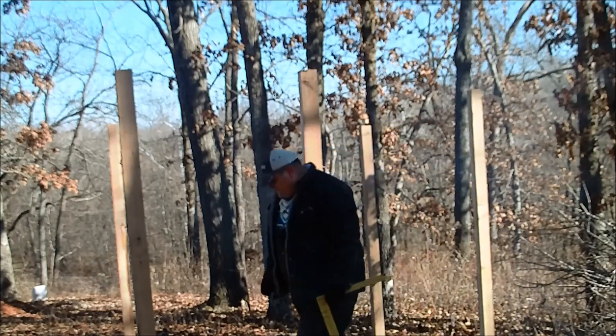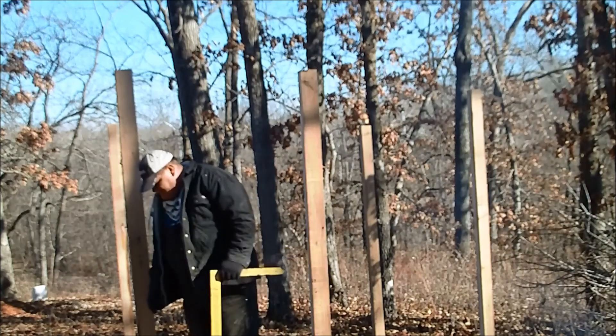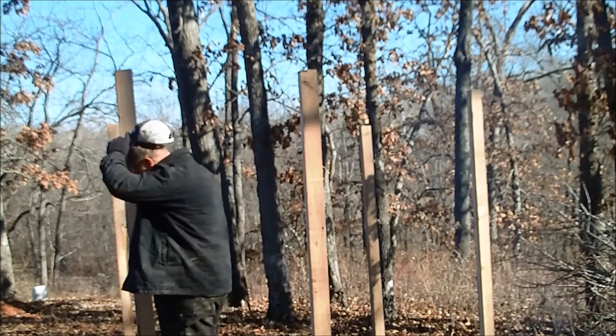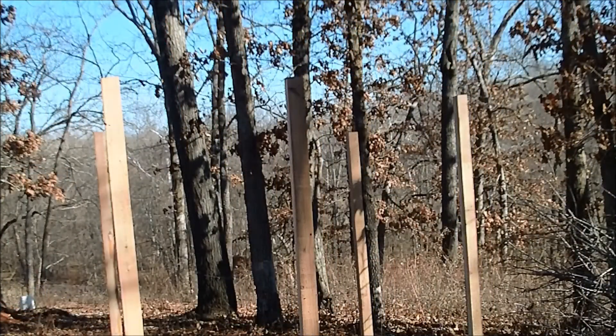I'm ill-prepared today — I don't have any pencils, a ladder, or anything. I just took one of my 2x8s and split it roughly in half to make a couple of 2x4s. I think one of them is like a 2x3 and one is like a 2x5, but I don't guess it matters a whole lot on this little shed building, so we're just kind of doing it rough.